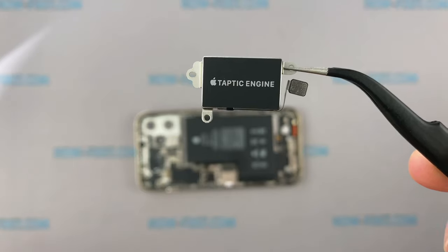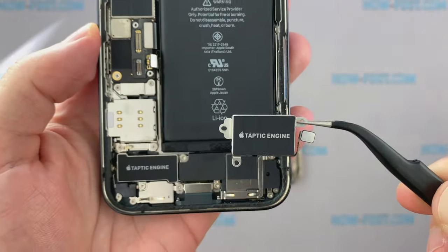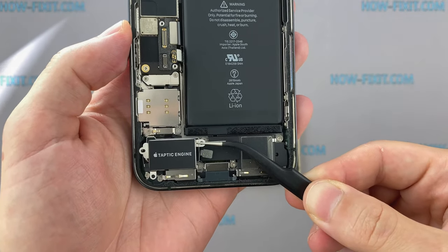The Taptic Engine in iPhone 12 Pro Max looks like the vibration motor of the iPhone 12 Mini. Compared to the iPhone 12 Pro, you can see that the model is a little bit bigger.